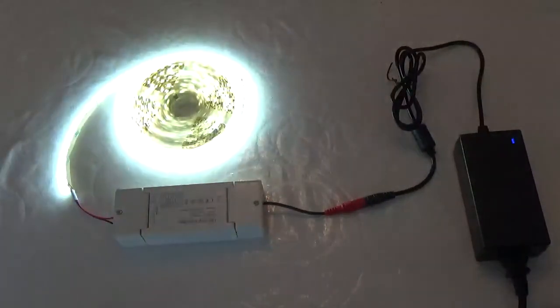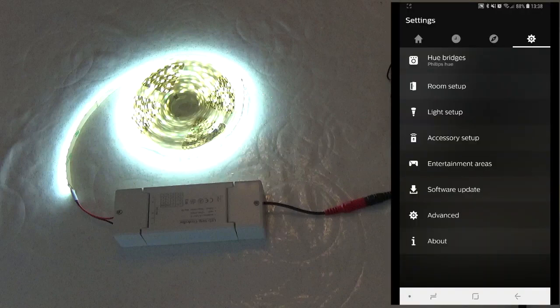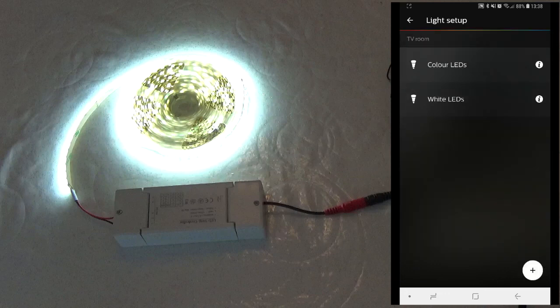With this LED driver, the LEDs will flash three times to indicate that there is power but no Wi-Fi connection. Now it's time to connect your driver to the Amazon Echo. This is achieved in two steps: first, connect it to the Hue bridge, and then let the Echo discover Hue devices. To add it to your Hue bridge, open the Hue app and select Light Setup. Then press the plus and then search.